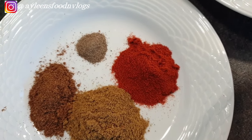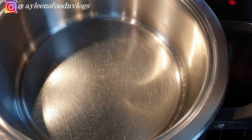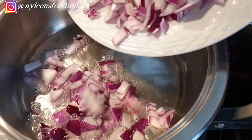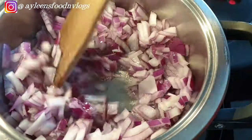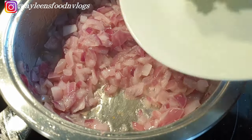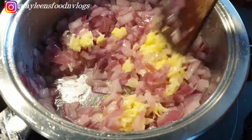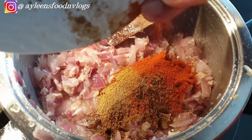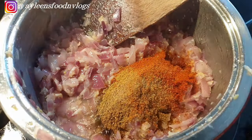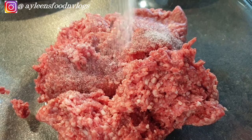I have paprika, black pepper, cumin, and a little bit of garam masala. The first step is to beat our eggs. Next, take your pan or pot, add a little bit of oil, and fry the onions until they are translucent. Then add in your garlic and ginger and fry them as well. Next, add in your spices and cook them for about a minute so they release that beautiful flavor. Once done, set it aside.